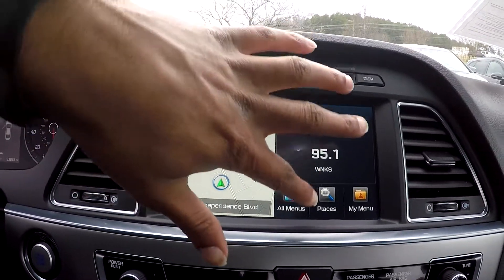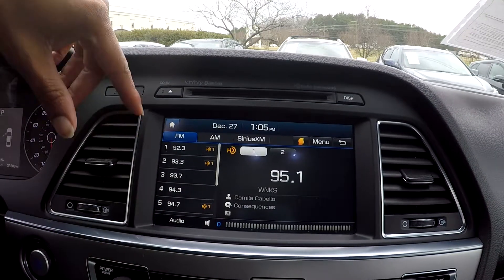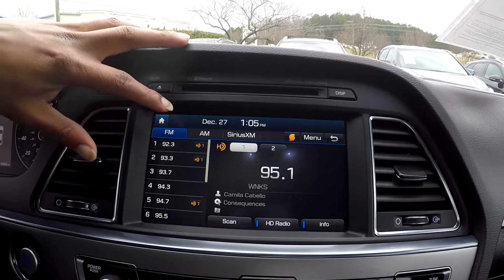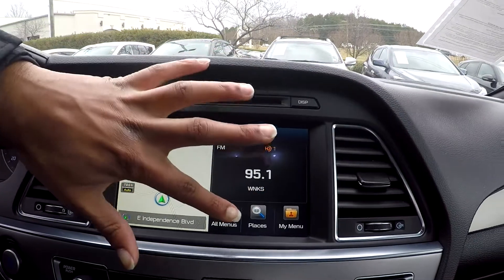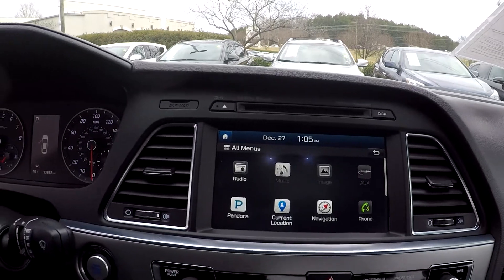Everything up here is touchscreen. You can check out your radio options — you're going to have AM, FM, and satellite radio. If you look on this other page, you will also have Pandora provided as well. Bluetooth and CD are also available.